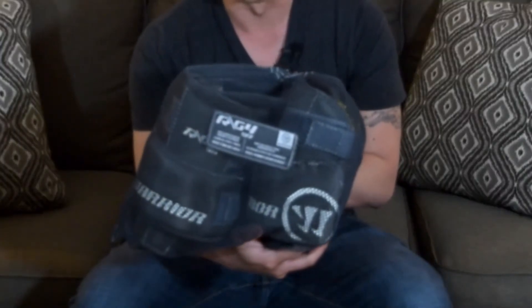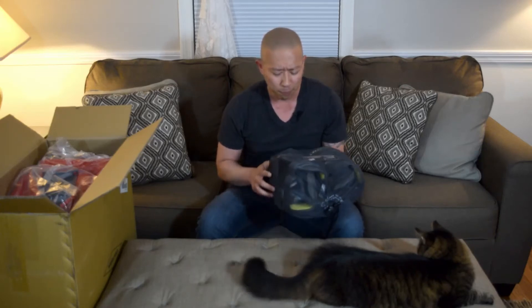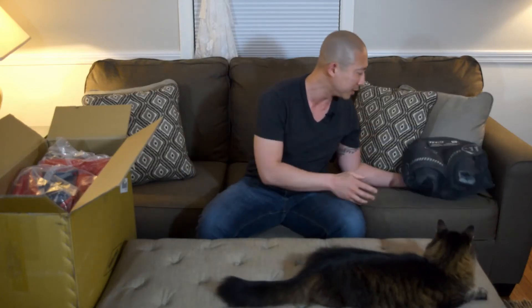First, G4 knee pads — super psyched. Full disclosure, I am the biggest Pete Smith fanboy. I've had his gear from way back, I think 2009. I had 1000 gloves, Smith 6000 pads and gloves. I love his stuff and I've been dying to get my hands on a set of G4s. I've been still using his old Smith knee pads, so super psyched to be using these.